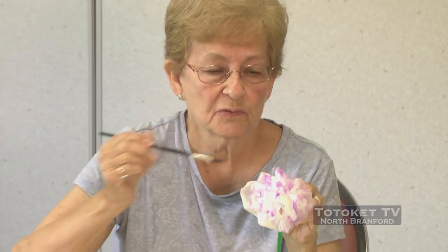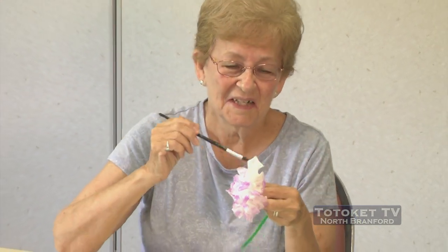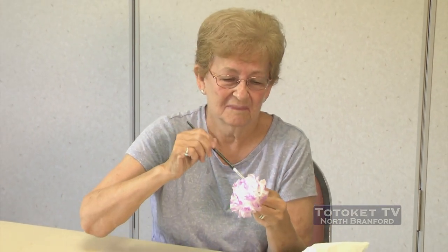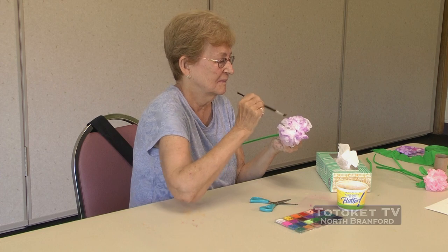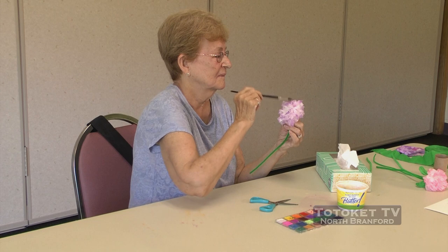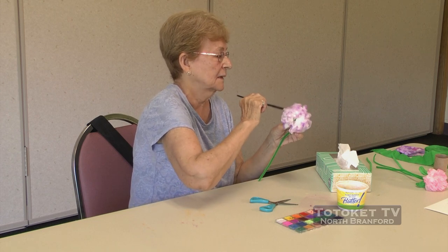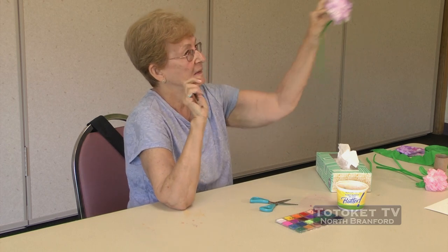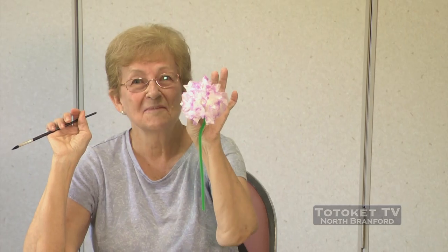You know, my granddaughter who is eight years old did this with me, and she put polka dots all over hers — that's what she liked. But I like just to tip the edges. There — looks like a flower. A happy flower. Good job.